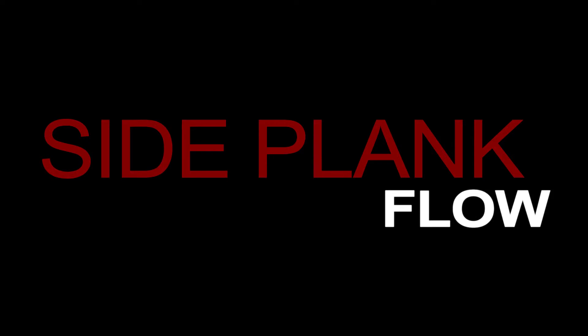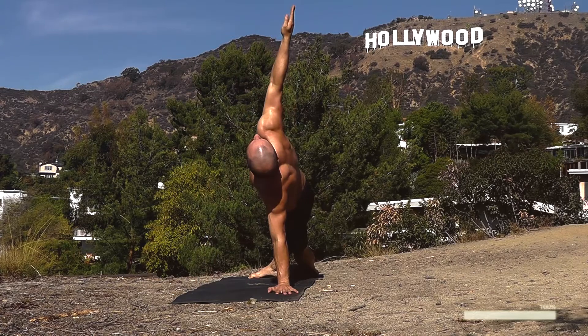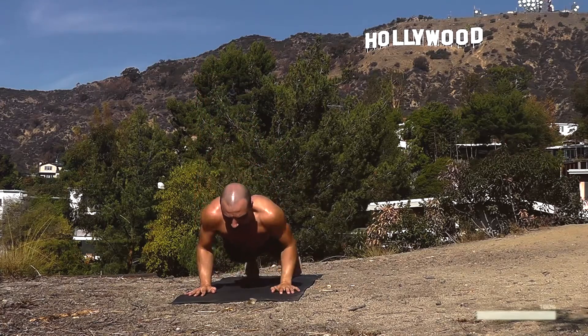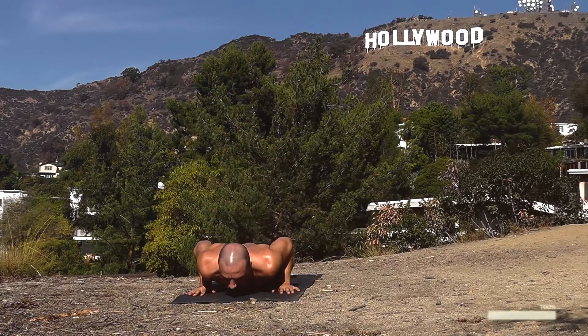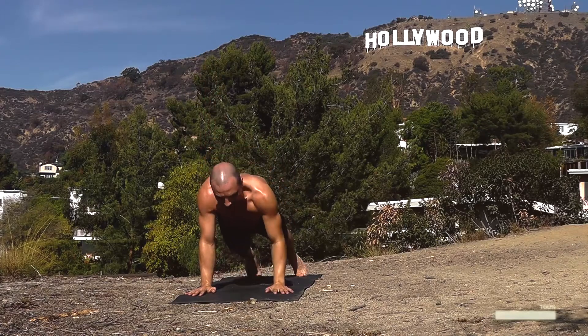Side plank flow. Push up, right arm up, drop all the way down. Push up, left arm up. Down — right arm up, lengthen to the sky. Drop down, relax. Reach up, lengthen around your shoulder, and down.